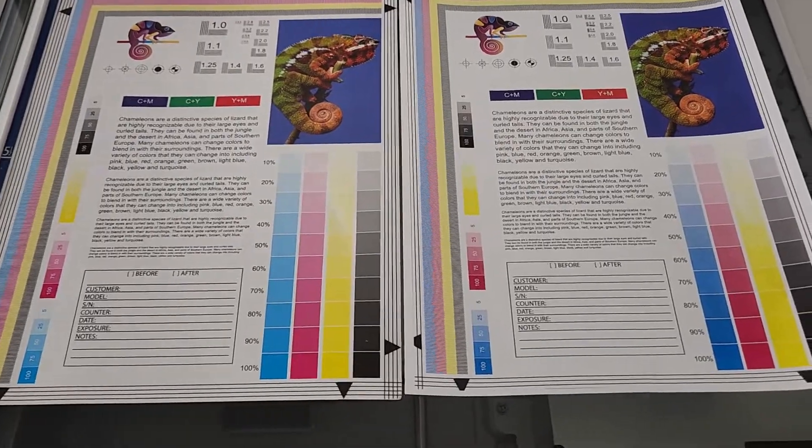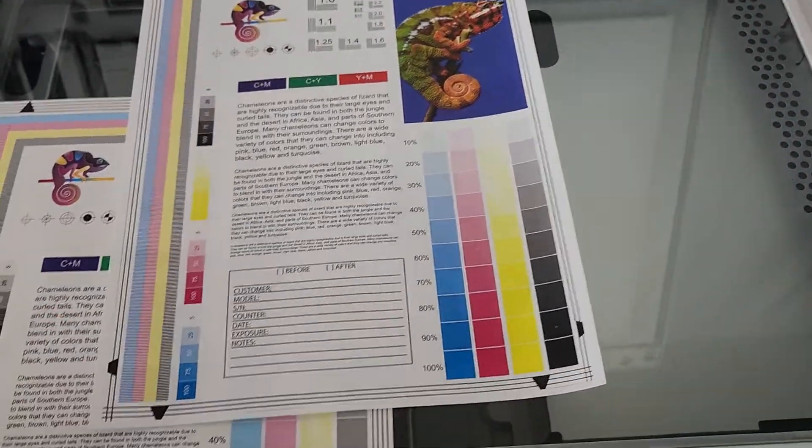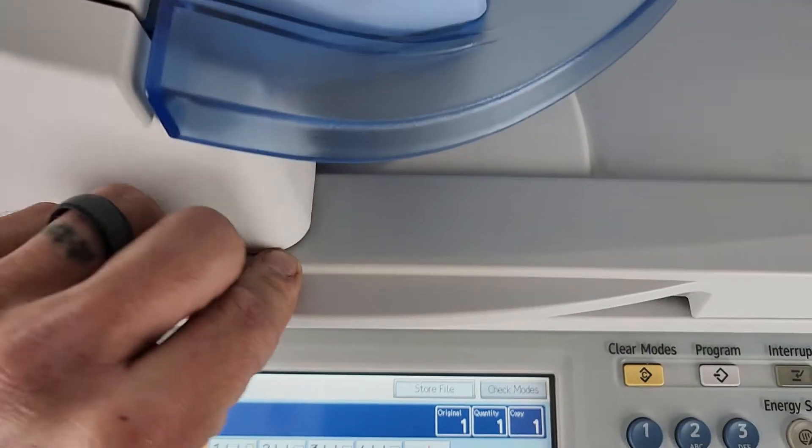This machine is ready to go and ships on a pallet. Again, certified pre-owned. This is Mike with Evotech. If you have any other questions on this machine, please feel free to give us a call, message us on eBay, or visit us at our store. The asset number is 1103.